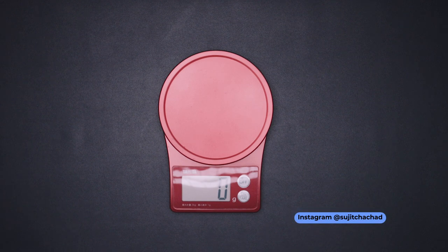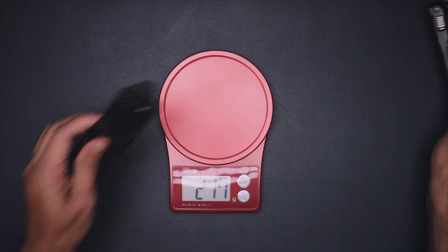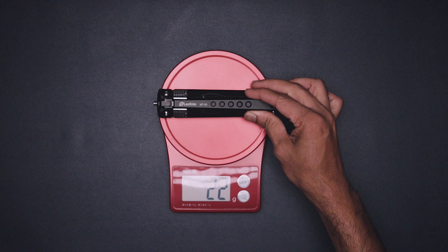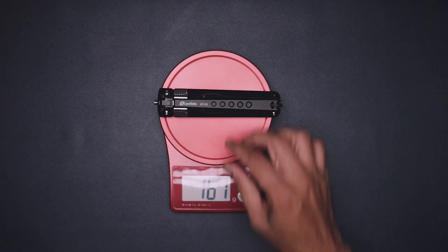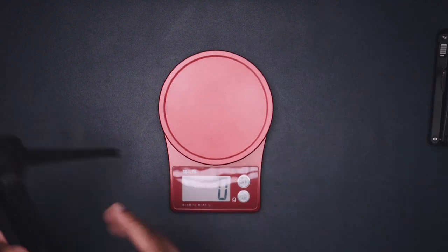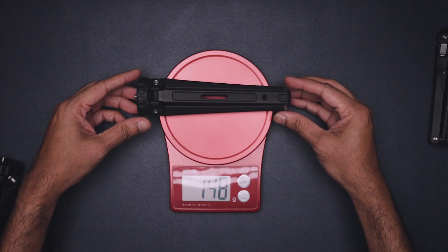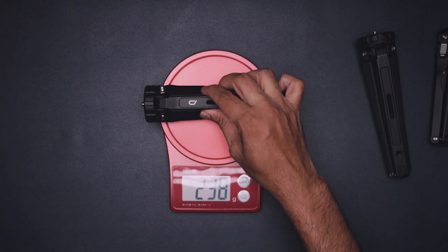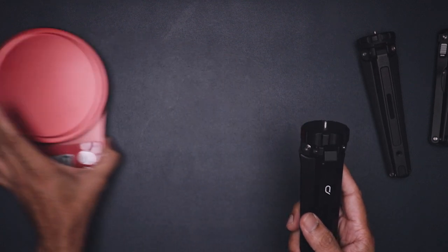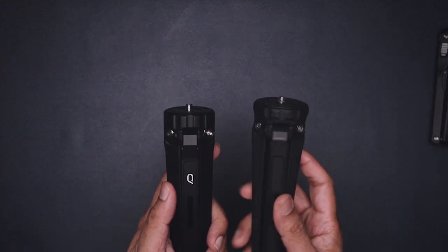Compared to my Leofoto, both are full aluminium and feel premium. Now let's check the weight of the tripod — it's 237 grams. In comparison, the Leofoto is 161 grams and the Bushman tripod is 230 grams. So it's only 7 grams more than the Bushman — not a huge difference — but it certainly feels higher quality than the Bushman.